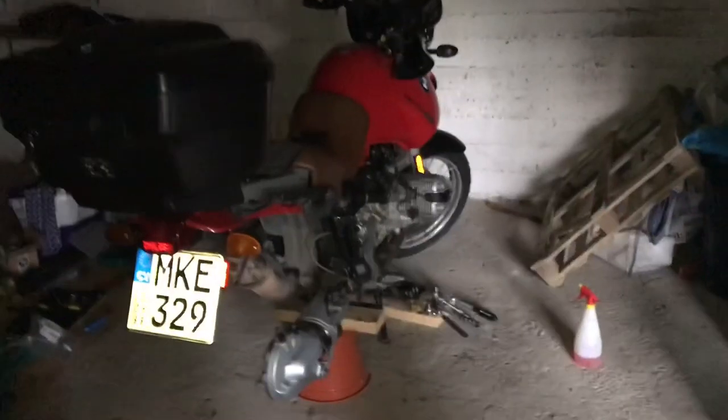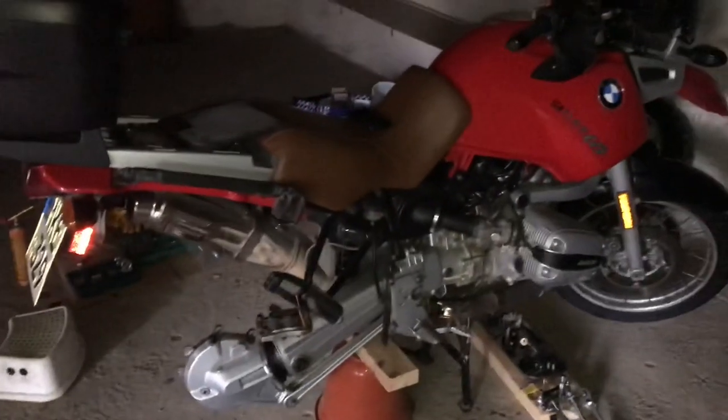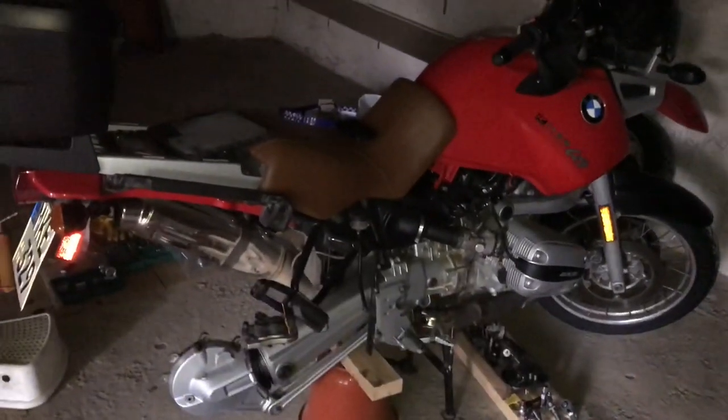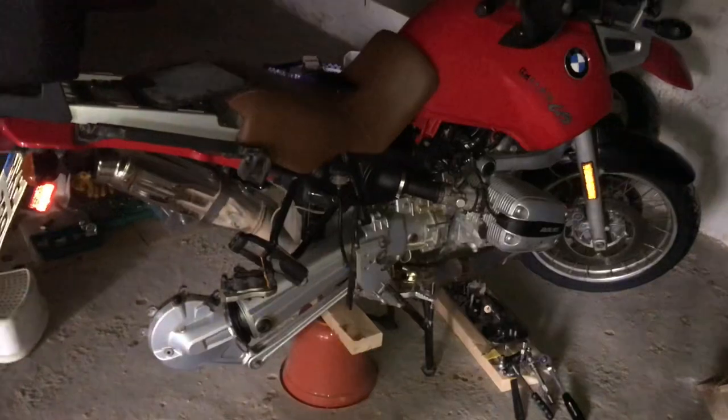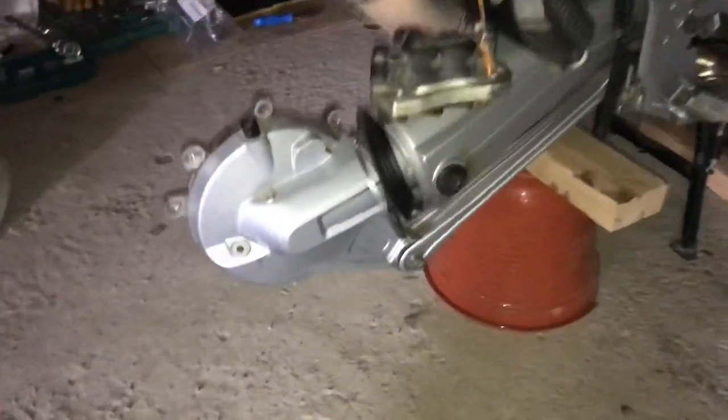I'm doing a little bit of a service on my bike, still a few months away from the big trip to Central Asia. Let me just show you some of the things I'm doing here. Here's the beast — just got the real rear wheel taken off, the oil is taken out. I'm going to change the oil later and do just a valve adjustment.